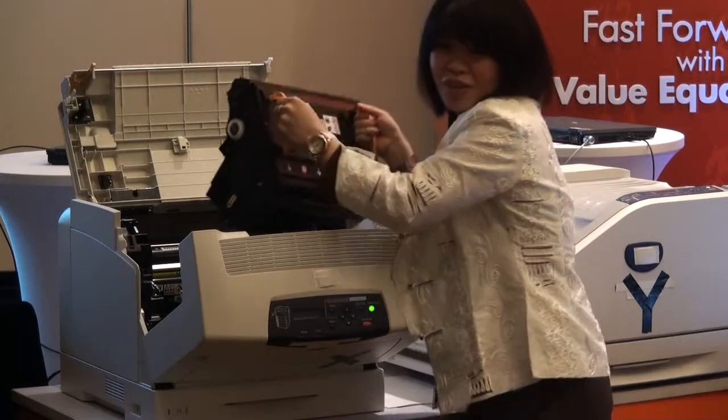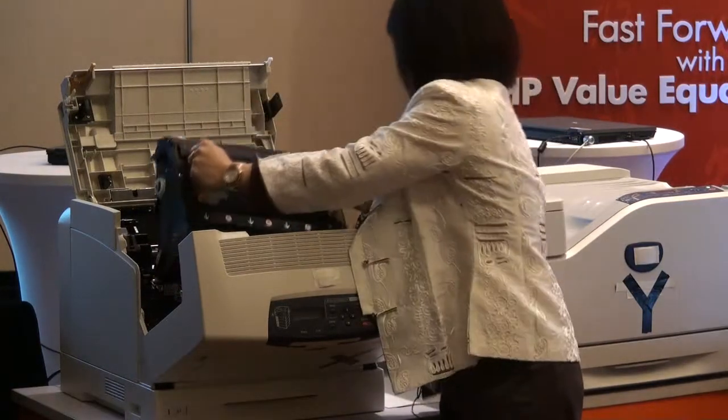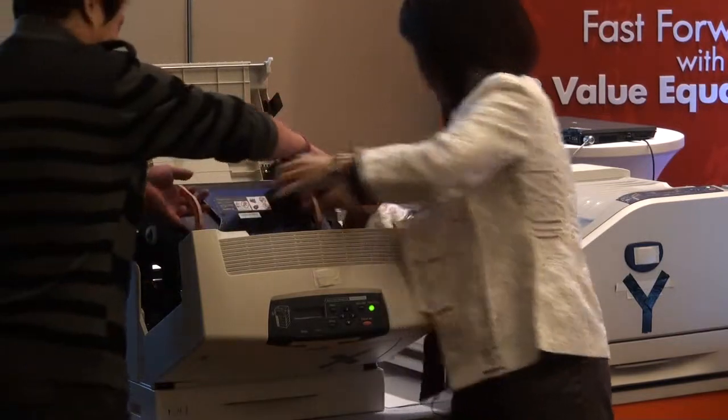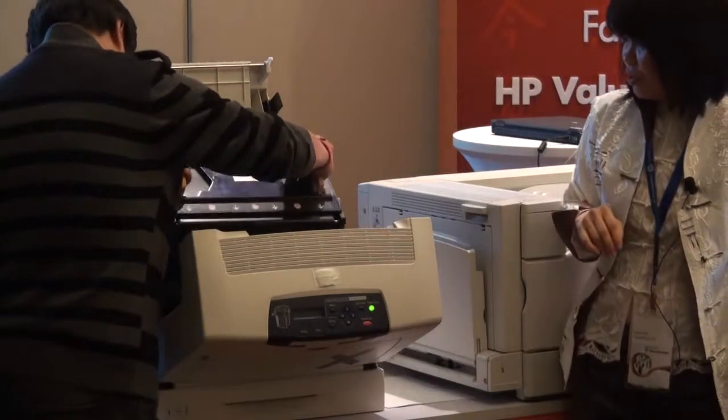It gets a little difficult. In fact, it's actually quite heavy too. So you need to be strong to do this. Can you help me, Mr. Wan? It's tough. So this is huge.